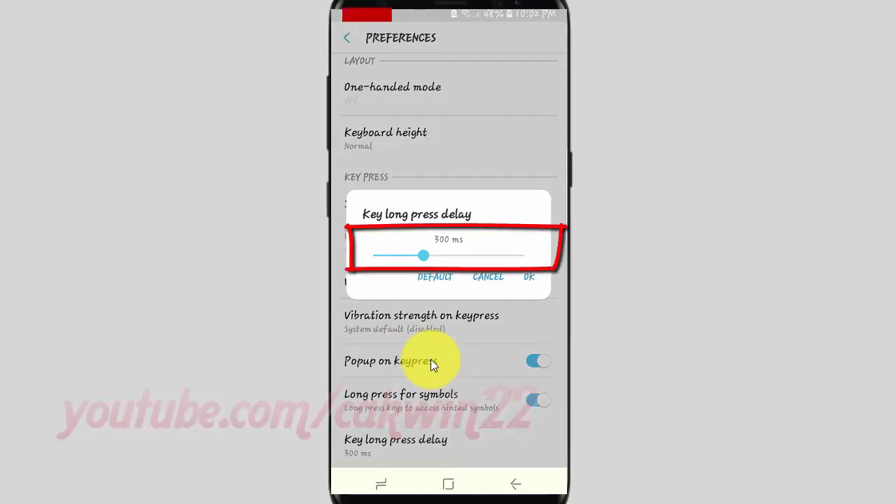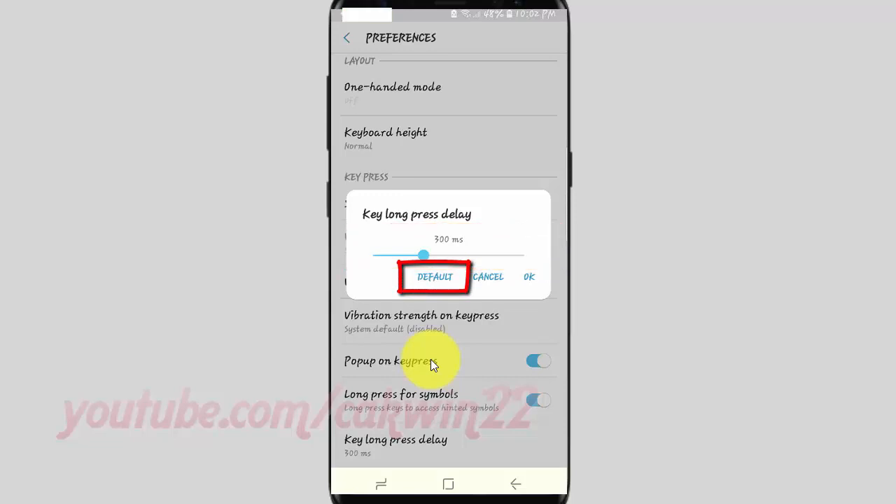Drag the Key Long Press Delay slider left or right to adjust, or tap Default to set the default by system.